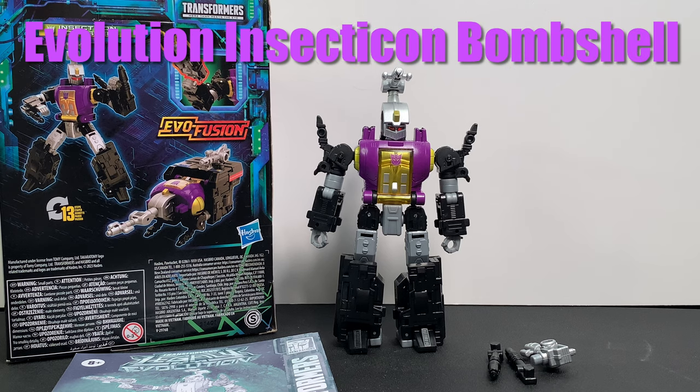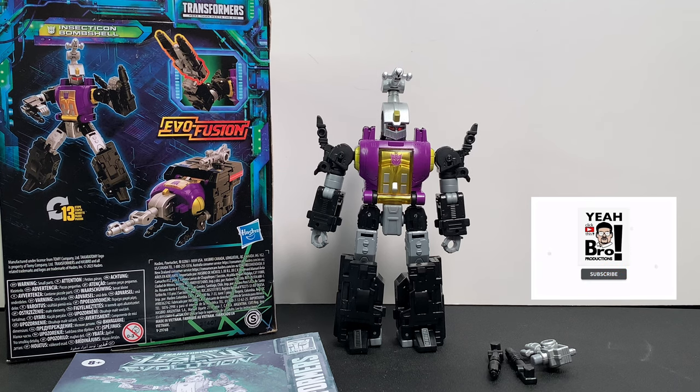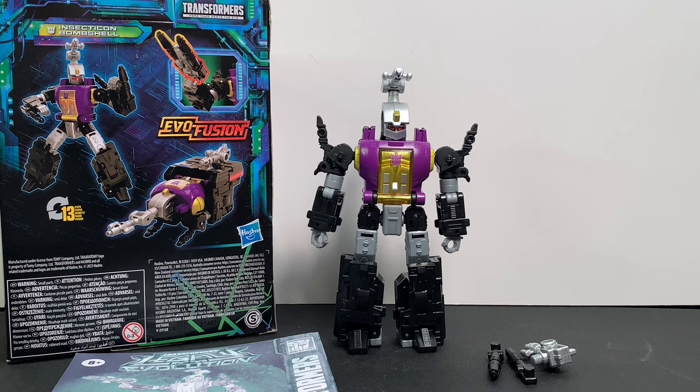Welcome back to another video review. Today we have another figure from Wave 4 — we have the opportunity to take a look at the Transformers Legacy Evolution Insecticon Bombshell. For the contents, this is what we get inside: we get the figure himself, Bombshell, and inside some tissue paper behind the packaging we have three accessories — his gun and his two hind insect legs which attach onto his forearms.